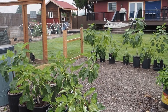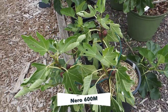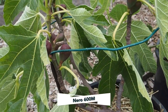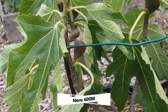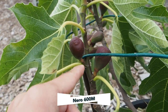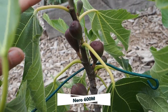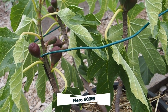Now the rest of our figs are here in front of the greenhouse and are in containers of various sizes. Let's start with the Nero 600M. This has been my most surprising and productive variety this year, and it's a pretty young, small tree. The branches were starting to go way out to the side, so I put a Y stake around it to keep it in. As the fruits get bigger they'll get heavier and want to go more to the side. We've got tons of figs on there — two brebas and about a dozen main crop figs, which is pretty incredible for a tree that's about a year old.